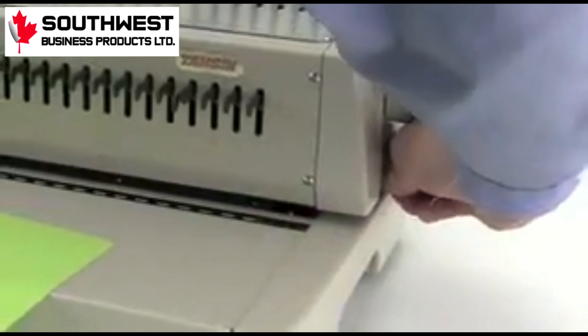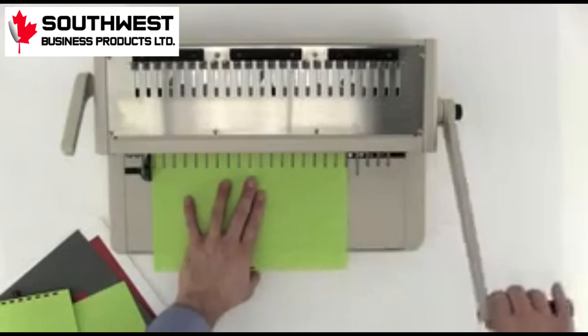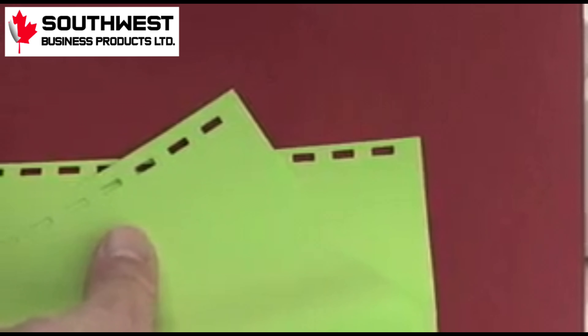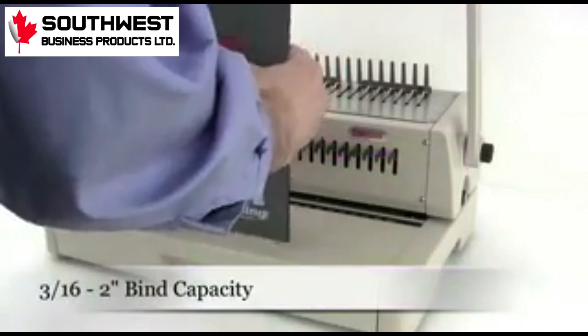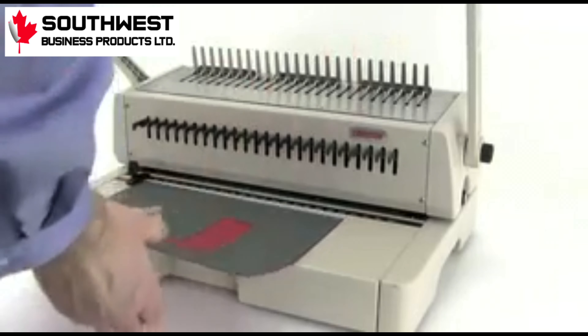On the right-hand side of the machine is a depth of margin control knob. Depending upon the thickness of your document, you may want a thinner or thicker margin. With the Durabind 242, you can bind a document of up to 2 inches. With all of our settings in place, let's create a document.